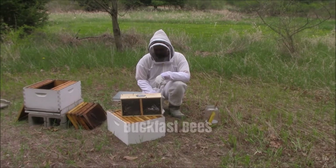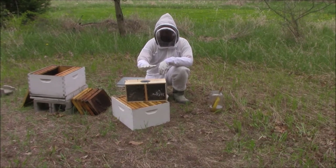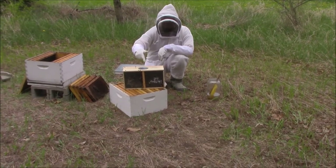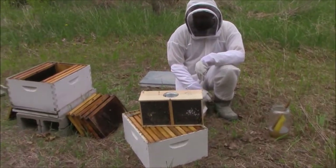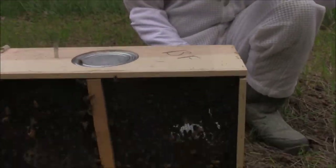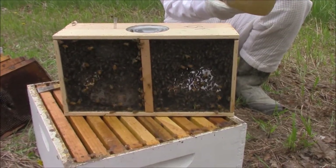Here are my Buckfast bees. There are 10,000 bees in here — they weigh about three pounds all combined. They're packaged bees; they come like this. They were vacuumed out of an existing hive back in Sacramento. In transit, they've been fed sugar water in here. The next step before I can transfer them into their new home is what's called coating them with sugar water. I have over here 50% water, 50% sugar.